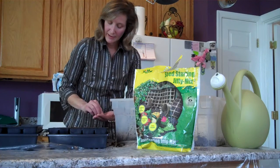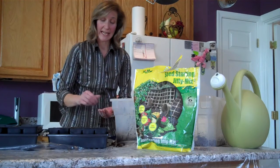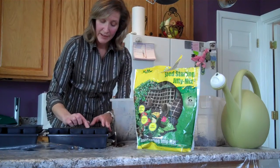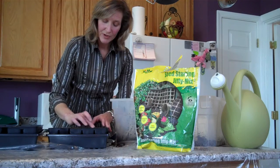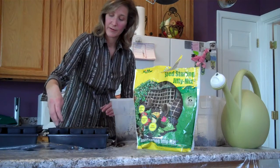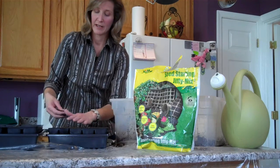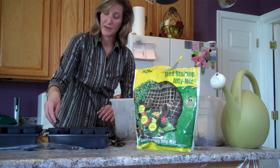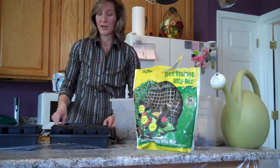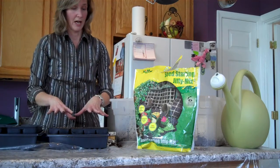Now on lettuce, it depends on if they're a white seed or a black seed. If they're a black seed, they can be covered. If they're a white seed, you have to lay them on top. After we put our seeds in, we just lightly sprinkle soil over them. We don't want to press them down because we do want them to find their way through. Then a little shake and we're finished with doing the seeds.